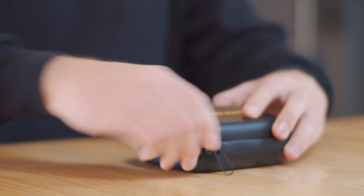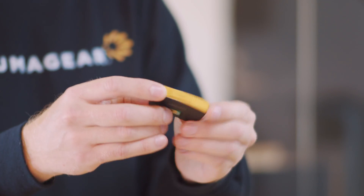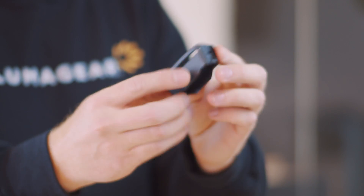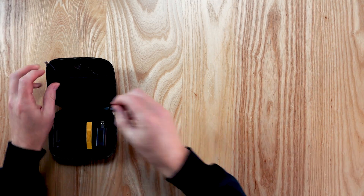Inside the case, you'll find these items: the Sixth Sense device, a universal hardhat clip, a Halo SL port, charger, and a 2mm hex key.